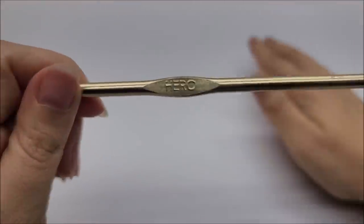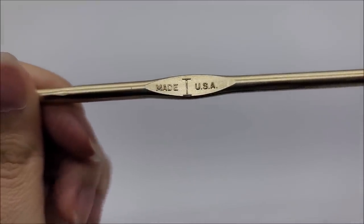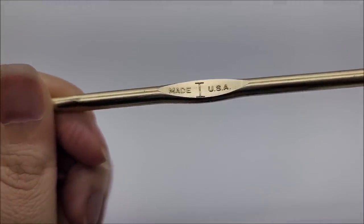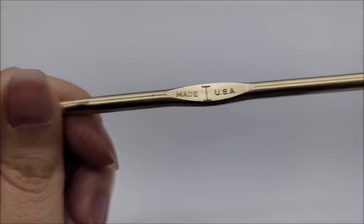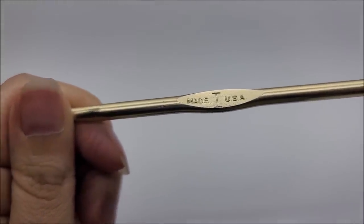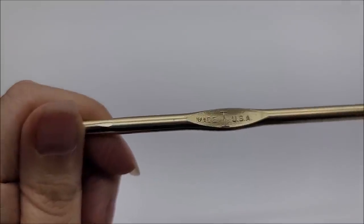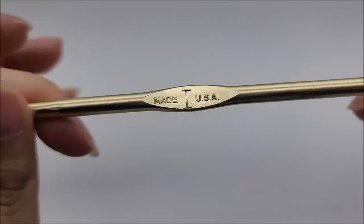I used a size I hook, which is a 5.5 millimeter crochet hook. If you're going to use a four-weight yarn, I recommend a 6 millimeter hook. For a two-weight yarn, I'd do a 4.5 or a 5 depending on the drape you want — a 5 with a two-weight gives it a very nice drape. For mine with a three-weight, I used a size I.